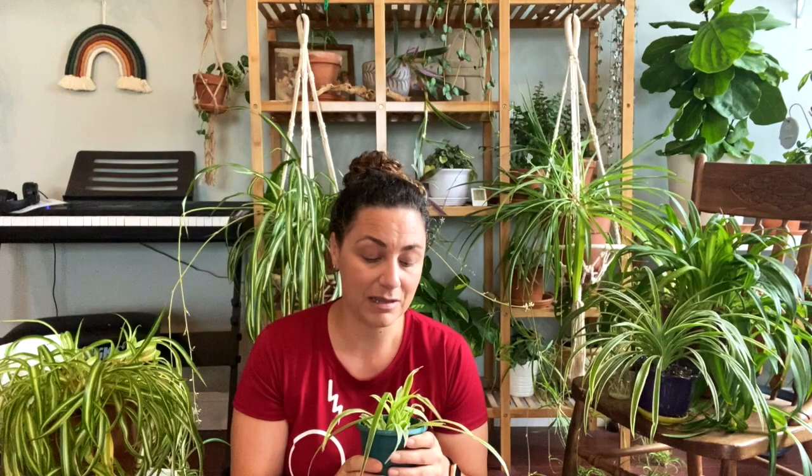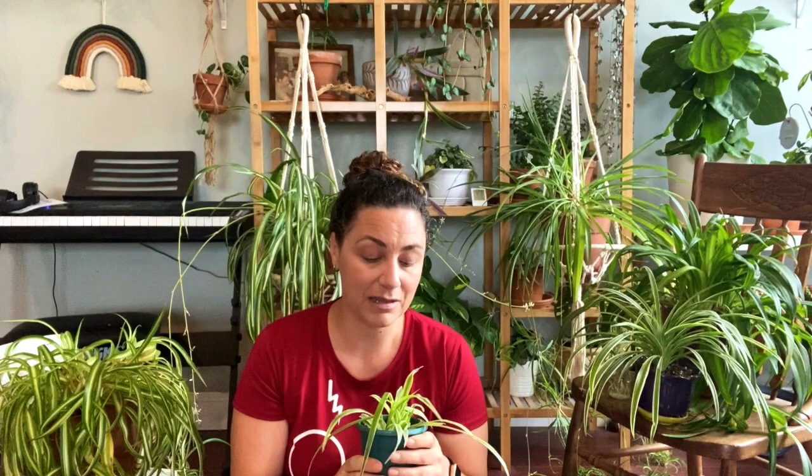One reason spider plants are so tough is their root system. When you repot one, you'll notice a solid bunch of thick, tuberous-type roots that can even burst through the side of a plastic pot if you wait too long. A lot of people say spider plants like to be root bound, but I've found that isn't the case. This plant started to dwindle — losing leaf color, looking sickly — and when I popped it out of the pot it was severely root bound. I gave it a new pot and it's bouncing back great.